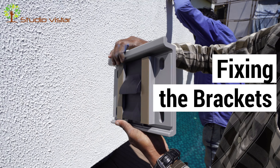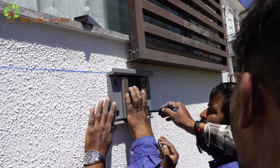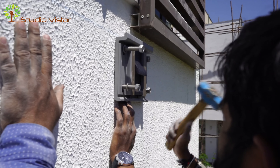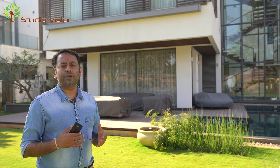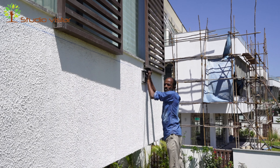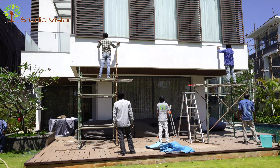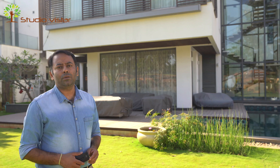The second process is fixing of the brackets. We have to be very careful with the type of anchor fasteners that are used depending on the application or the area where we are fixing the awning system — whether it is concrete, wood, or under rafter installations. We have a bracket for each type of installation. As you can see here, the entire awning is fixed on two brackets. These need to be strongly fixed onto the substructure to make sure that the awning lasts for a long period of time.